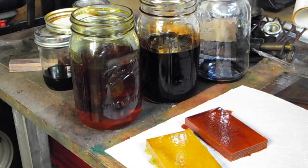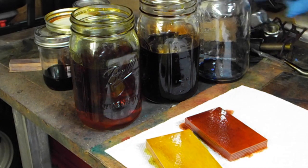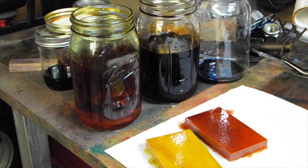You can see me taking them out of the jars here after five days total soaking time, and next I'll go to the oven.